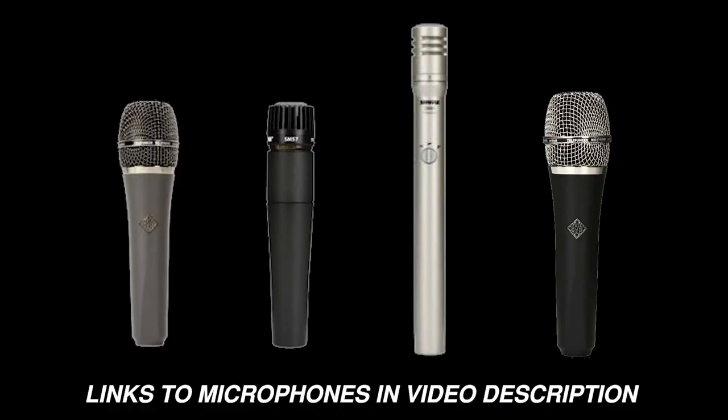These are just a few microphone choices, but there are thousands of options out there. Check out the list of my favorite microphones for micing snare drums in the description of this video.